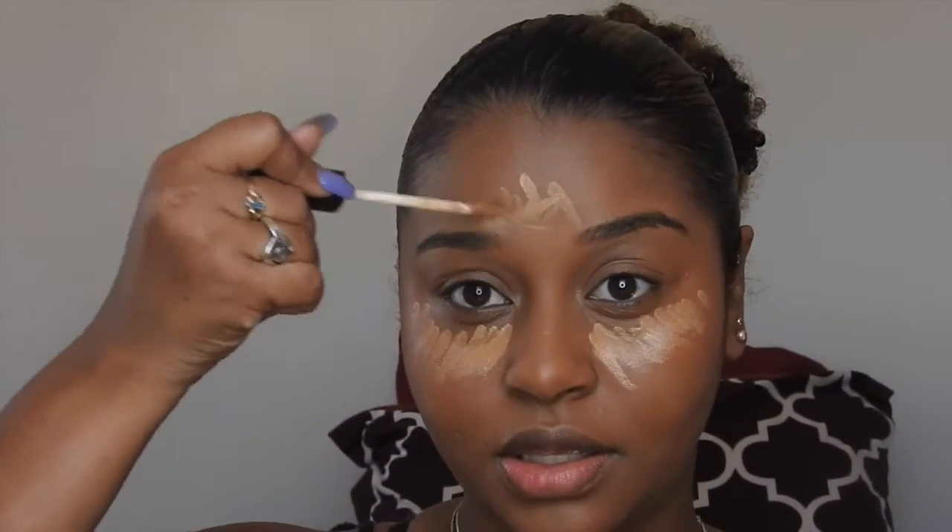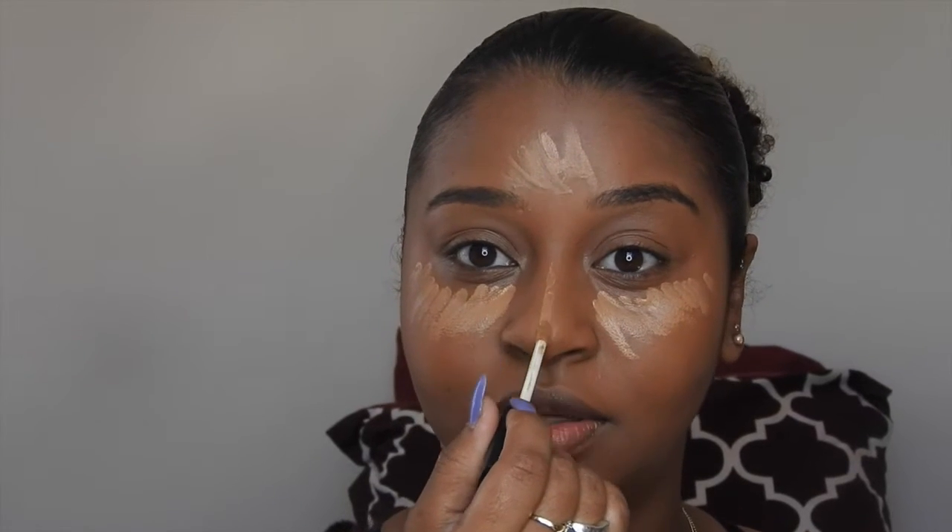Going in with Caramel from NARS, I'm just going to highlight under my eye — not all the way up into the eye, just under it. I don't want too much product there; I don't want it to be cakey and I don't want it to crease too fast. So just right below, and blend out.